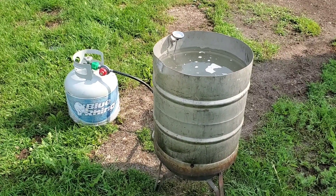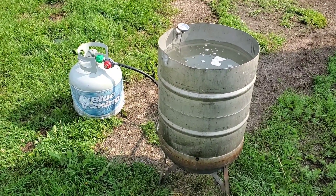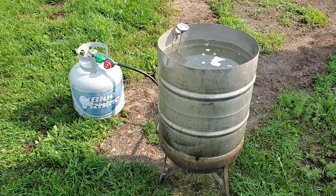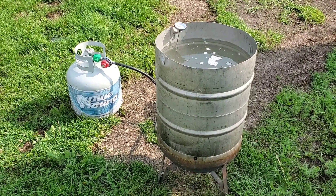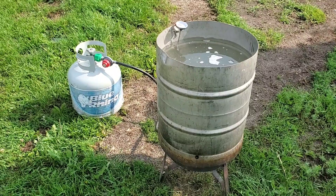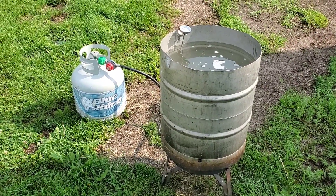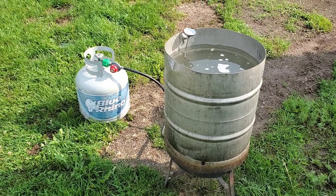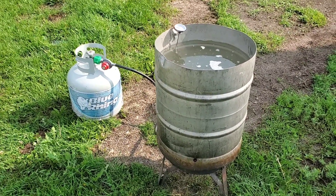We're going to start here. We got the half a beer barrel that everybody uses for chicken plucking water. We've got 18 broilers that we let get too big and three turkeys that need to make it to the freezer. The primary purpose of this video is what's coming up.